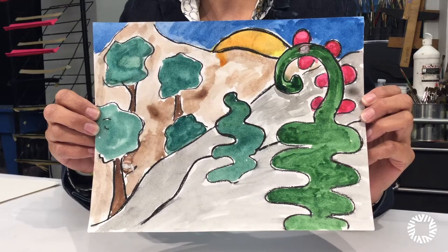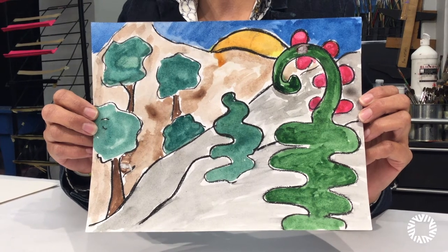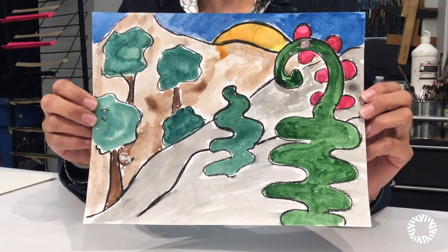Today we are going to create a mixed-media drawing and painting using charcoal and watercolor. Here is an example landscape using watercolor and charcoal.